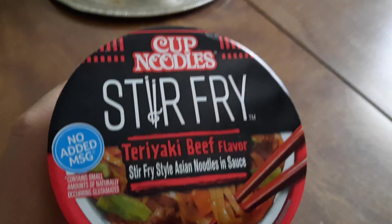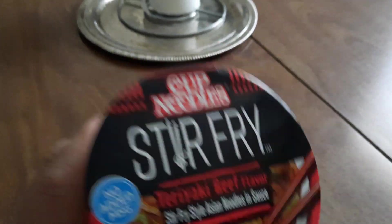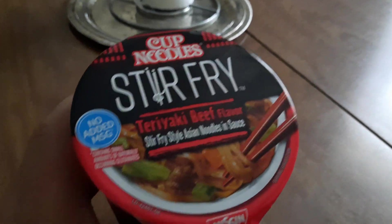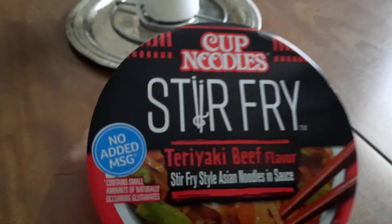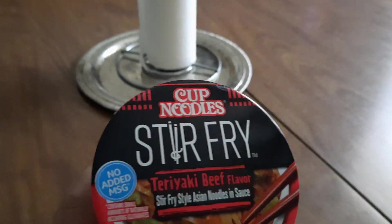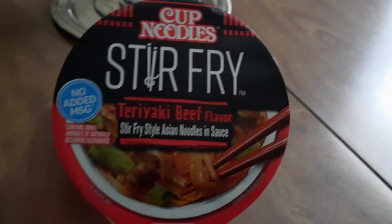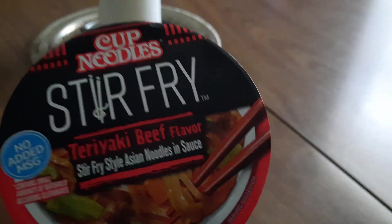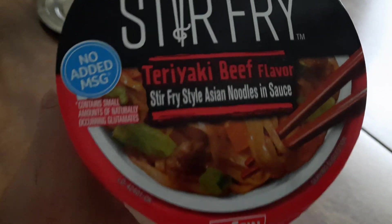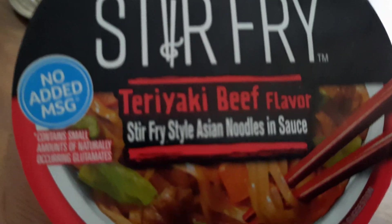Anyway, go to the store and get you one or two of these and try them out. Of course I'm not getting sponsored or nothing like that - I'm just telling you what I like, what I found that I like. Because over all these years of getting the ramen noodles, I kind of like these. I started grabbing me about three of these when I go, and I grab my son about three of them. They got different flavors and stuff, but this right here seems to be the best one we get all the time.